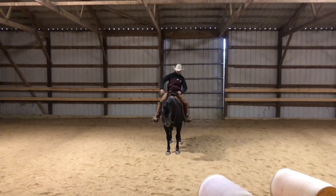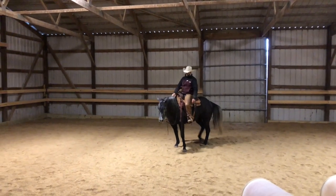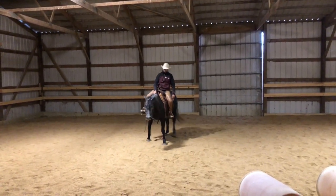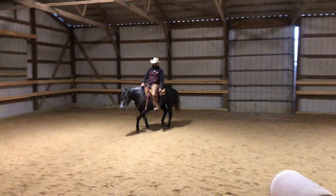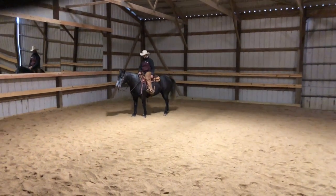What I see a lot of people do is that right away they're using their reins and their legs and they're micromanaging. Put your hand down, give that horse a chance to be right before you start correcting things, and that's what will start to lead to a really nice side pass.